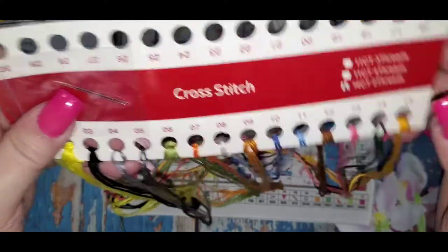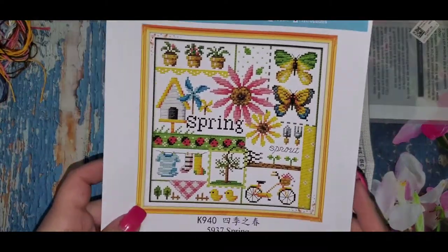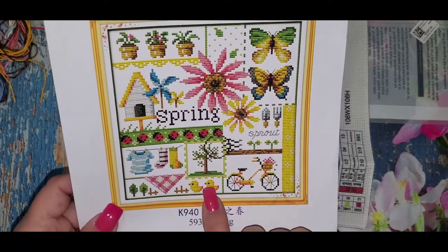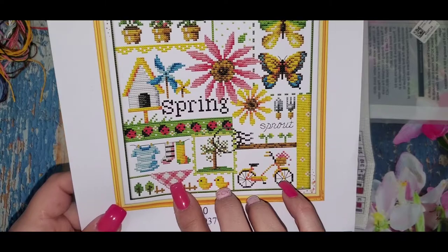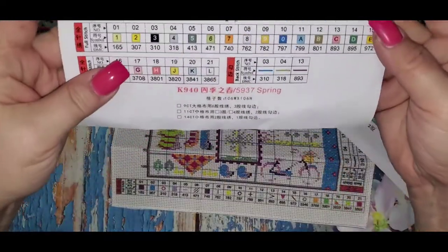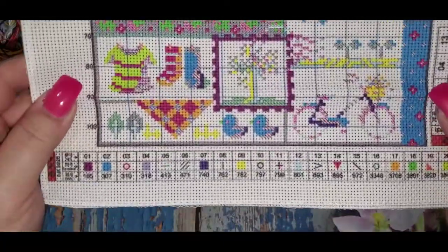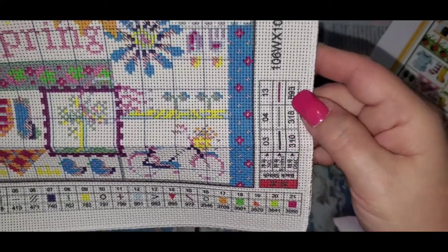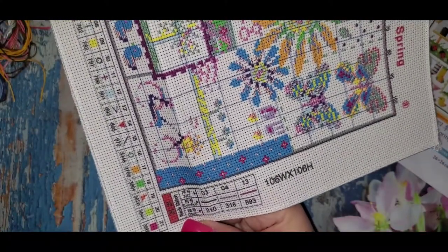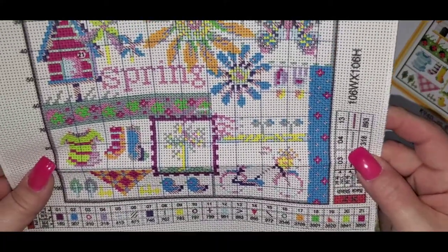You get two needles — every kit comes with two so you'll never run out, because believe me you do lose them. The image shows nice flowers, clothes hanging on a line, ladybugs, butterflies, a bicycle, little duckies, and what looks like a picnic. It also tells you which number goes with which symbol, and which colors are used for back stitching — colors three, four, and number 13.